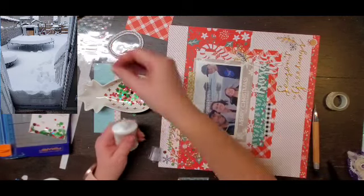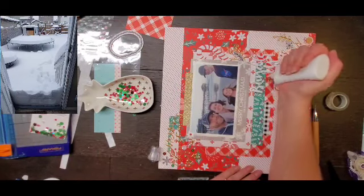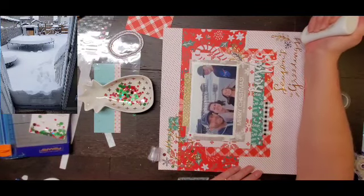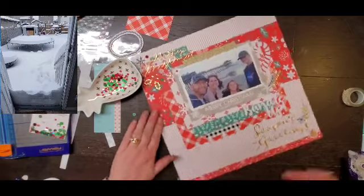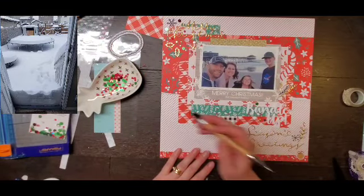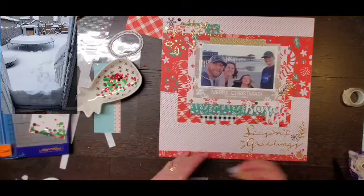If you need these or any other sequins, you can use my code CRYSTAL15 to save 15%. If you want to use someone else's code like Christy or Daisy, who are also playing along, feel free — they're amazing sequins and you need them, so why not use a coupon code if you can. If you have any questions, please leave them down below.